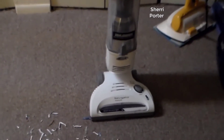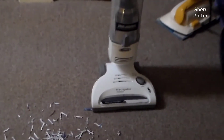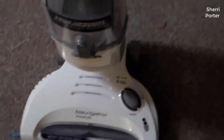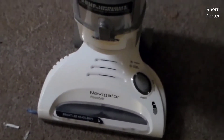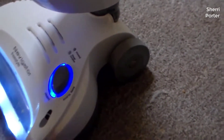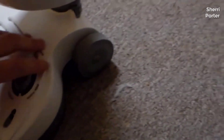The Shark Navigator Freestyle stick vacuum works well on both bare floor and carpet, has strong suction power, and is easy to maneuver. It takes four hours to charge but only lasts 17 minutes before needing to be placed back on its charging base.